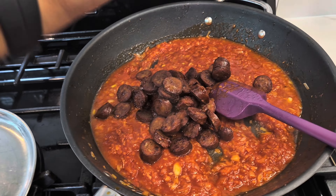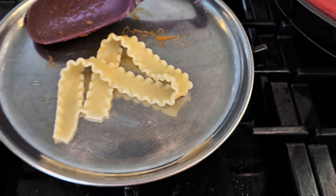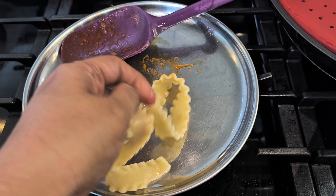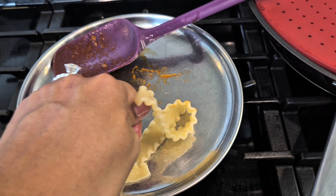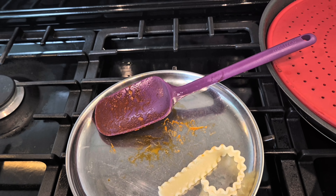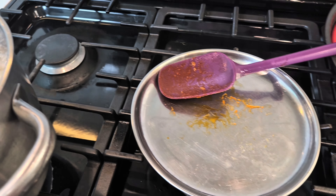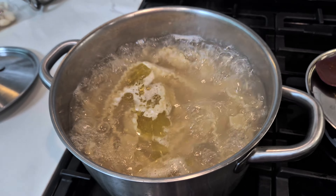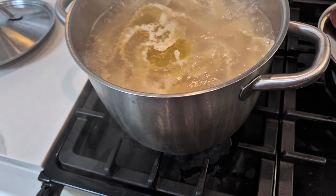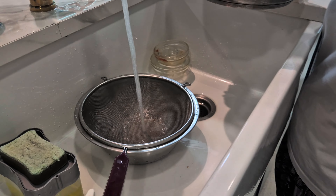Checking if the pasta is done as per my liking. Let's just break it — breaking easily. Nice and chewy, done! Switch off the gas and transfer it. Remove the water. All the water can go — we don't need spare water. Transferring the pasta; let's drain it.